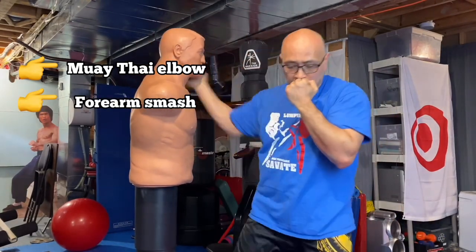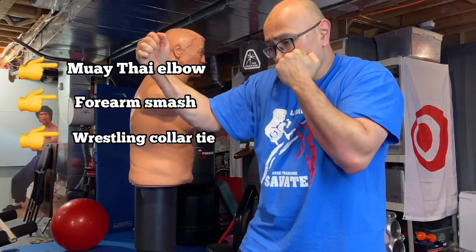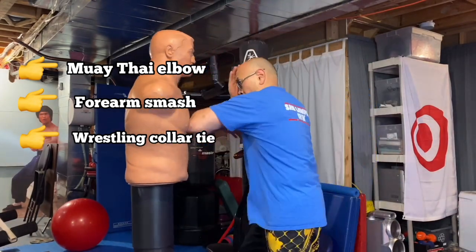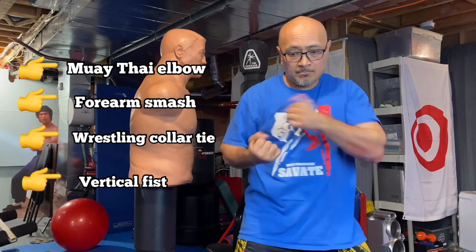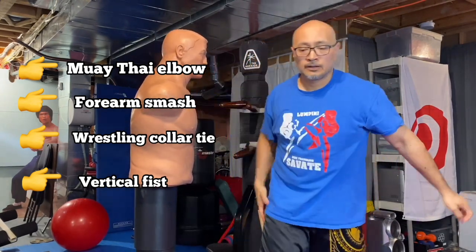The collar tie — I'm basically interpreting that as one of those chambered cross-arm moves, as you see right here. Just change the angle and use that closed fist motion as a collar tie. And the vertical fist here I interpret as a clinch and just a short shot on the side, kind of like that.